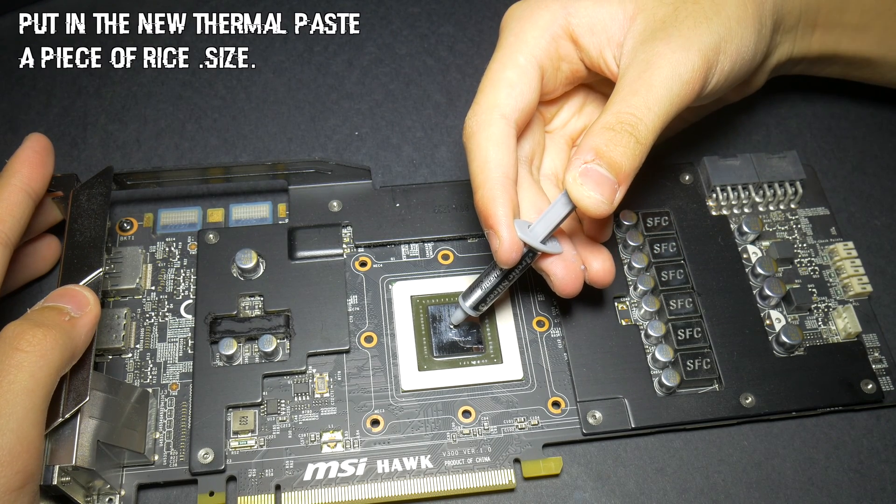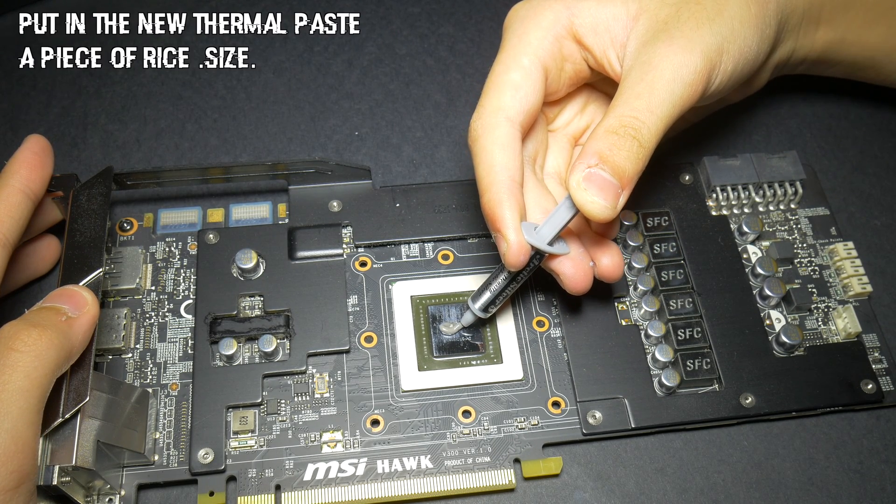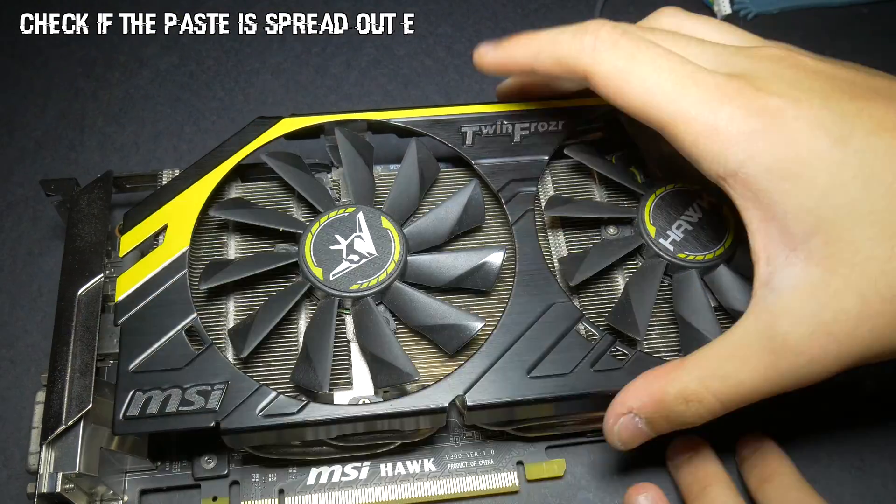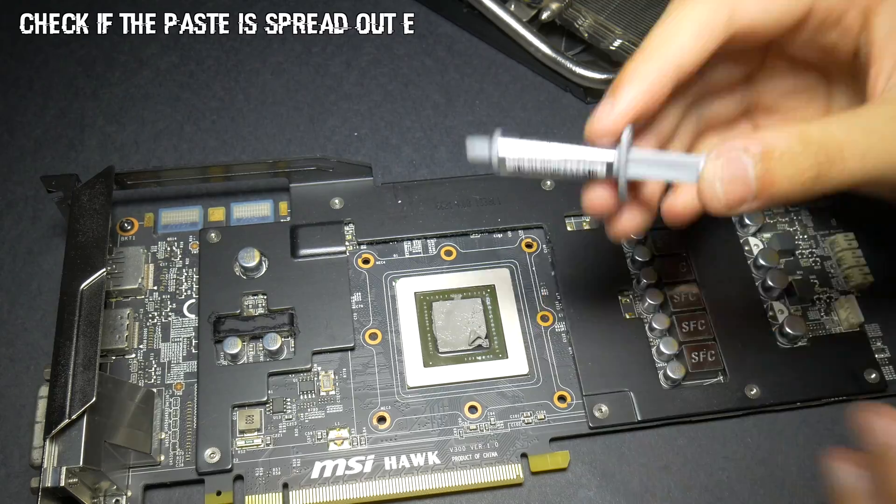Now apply the thermal paste — about the size of a cooked piece of rice. Now put back the heatsink to see if the paste is making good contact.